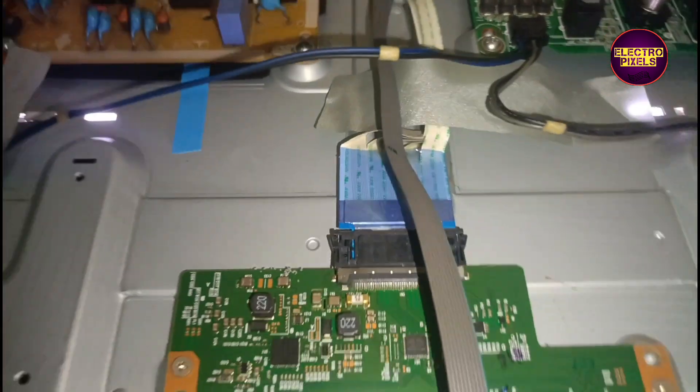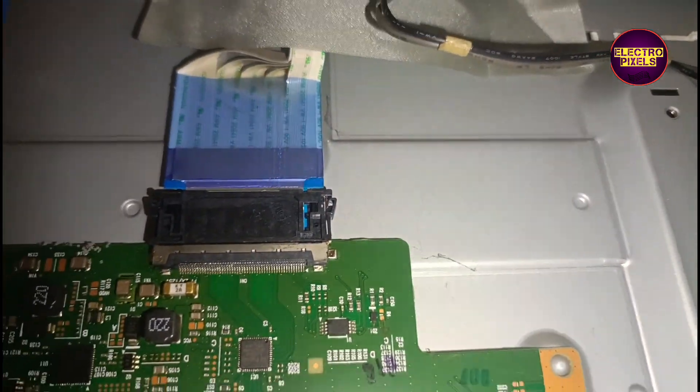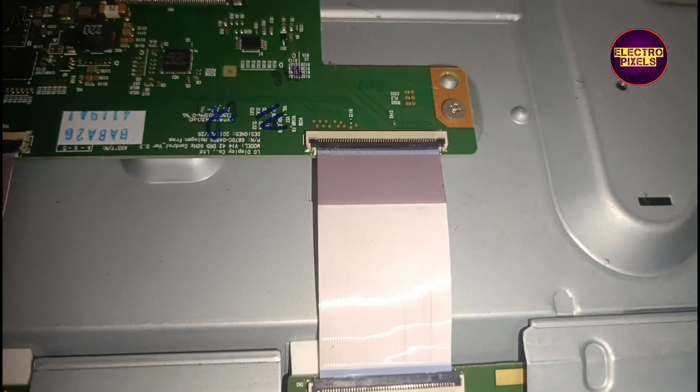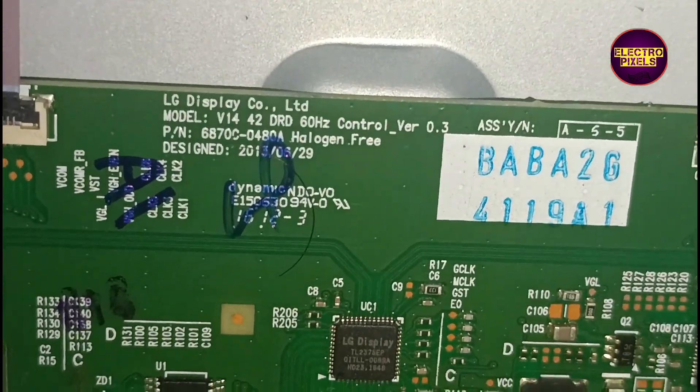This fault, as we discussed earlier, these types of complaints are mainly due to internal shorting in gate signals inside the glass panel. If the panel on both sides is not short, if shorting is on any one side of the panel, then we can repair it.